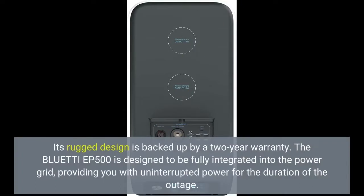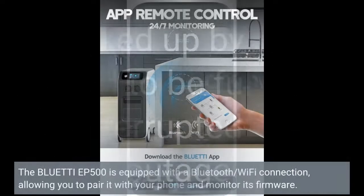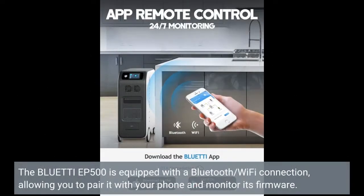The Bluetti EP500 is designed to be fully integrated into the power grid, providing you with uninterrupted power for the duration of the outage. It is equipped with a Bluetooth and Wi-Fi connection, allowing you to pair it with your phone and monitor its firmware.